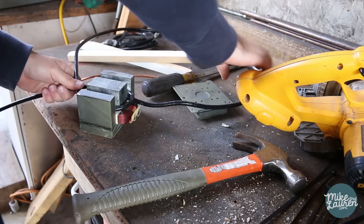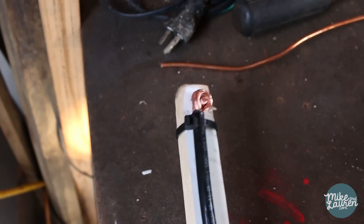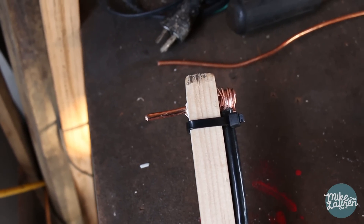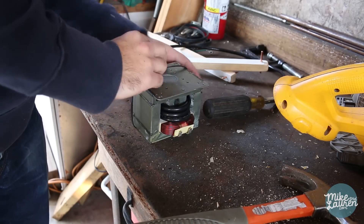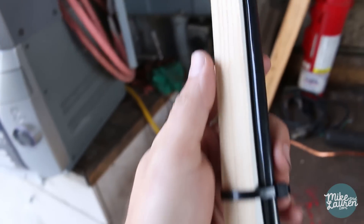Wow, that was easy! Next I'm going to build a proper battery tab spot welder, but I just wanted to see if it would work first. So I cut a few sticks of wood and attached the ends of my coil wire to some homemade copper electrodes. It's amazing to me that such a simple device can be so abundant, so versatile, and so useful. It went from an electromagnet to a spot welder in 5 minutes with 4 feet of wire and a couple of zip ties.